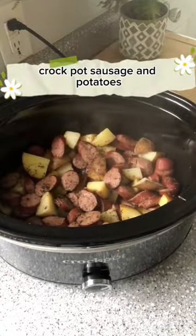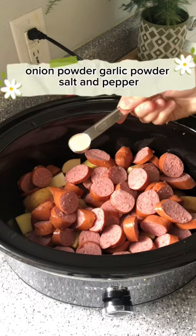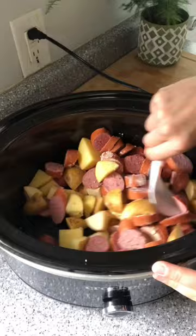Crock-Pot Sausage and Potatoes. 1 tablespoon of oil, golden potatoes, sausage, onion powder, garlic powder, salt and pepper — mix it well. Place your butter on top and cook on high for two to four hours.